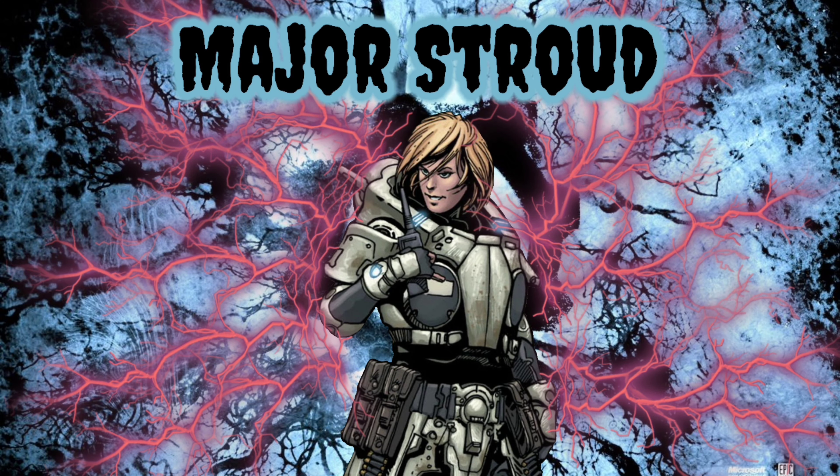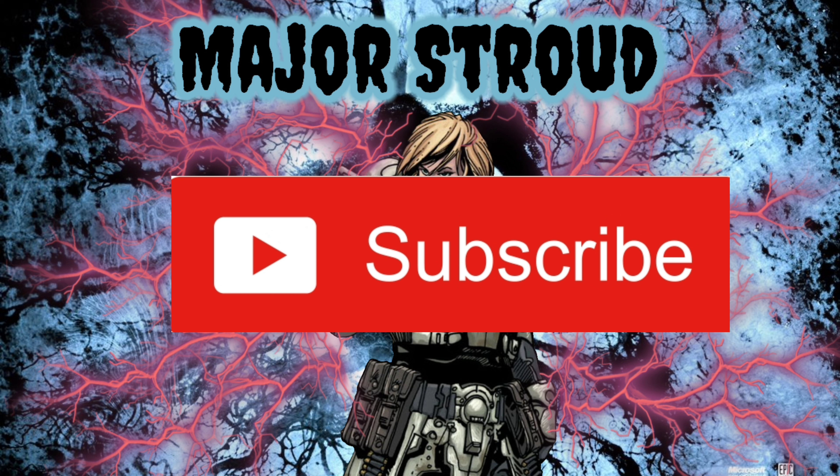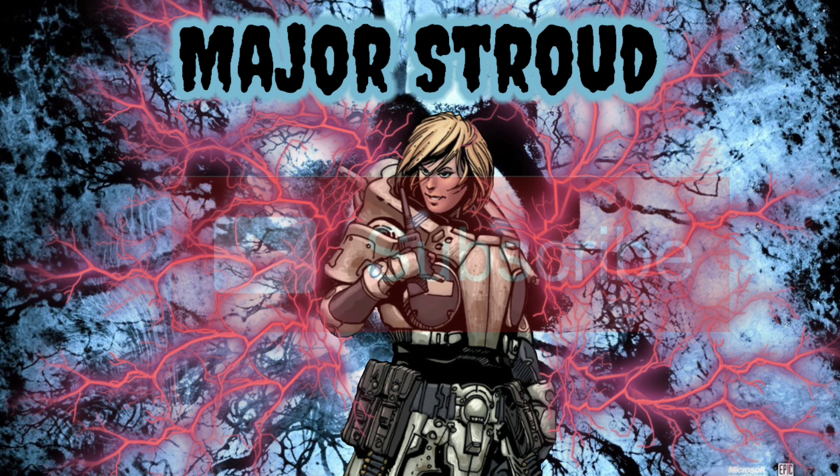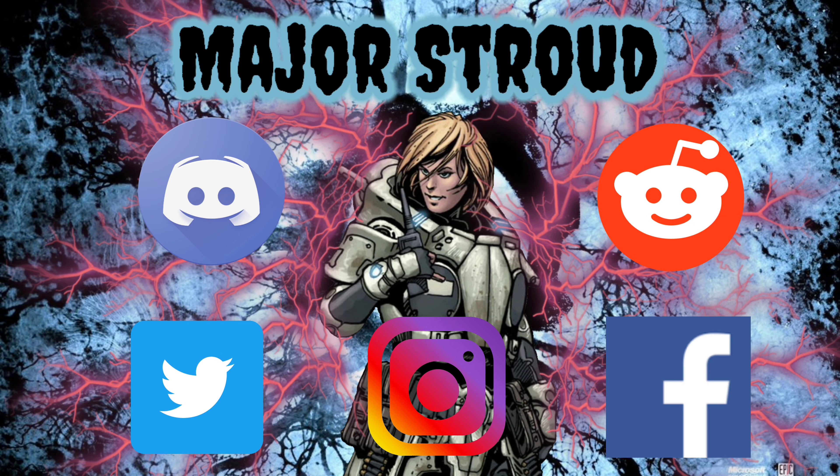That wraps up this video. Be sure to let me know your thoughts and concerns in the comments down below. If you're new here, subscribe and hit that notification bell so you're always notified on the latest content. If you enjoyed this video, drop a like and share it with anyone who might find it interesting or helpful.